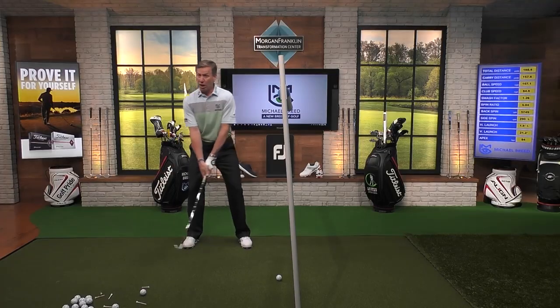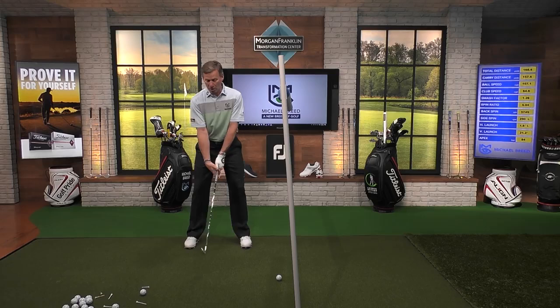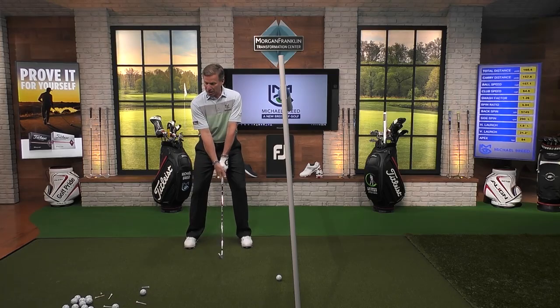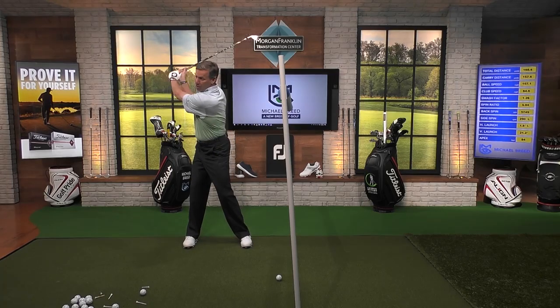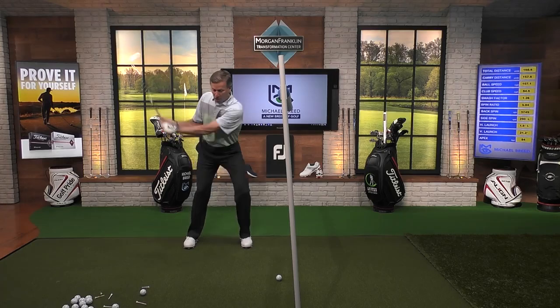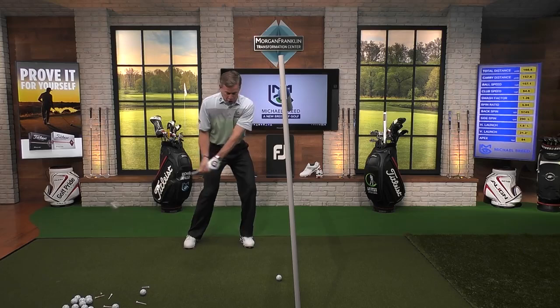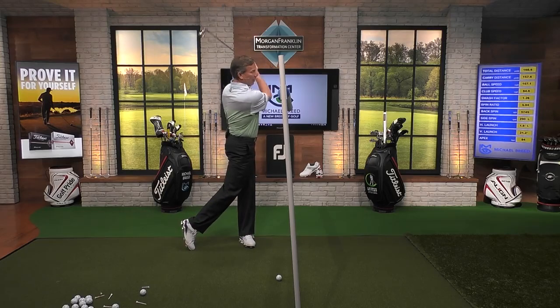That also doesn't mean I want you sliding back this way — it's a rotational fashion. So when we move properly, the body is going to rotate and the club is moving back behind us. And then when we come down into the shot, I want to feel my body moving forward, down, forward, and over to my left side.